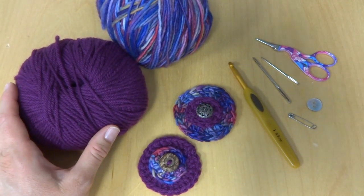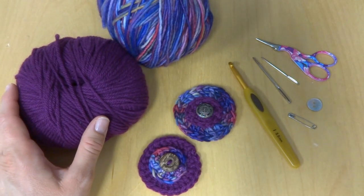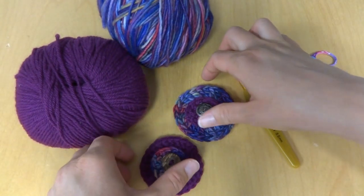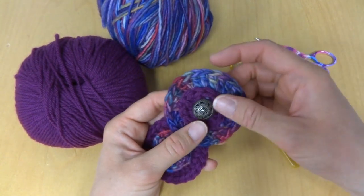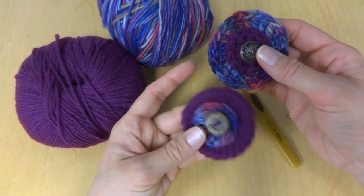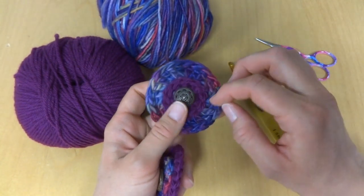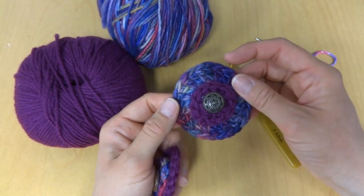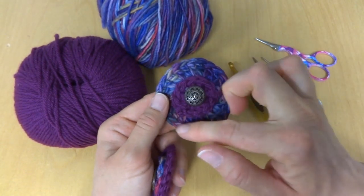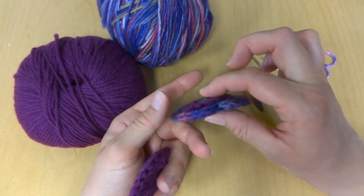Hi everyone, it's Jennifer from Fiber Flux. In this video I will show you how to crochet a thank-you pin. These are little pins that I've made using some scrap yarn and a button. It's a super easy pattern and a great beginner pattern. It's essentially a circle with another circle layered on top, finished off by a button.